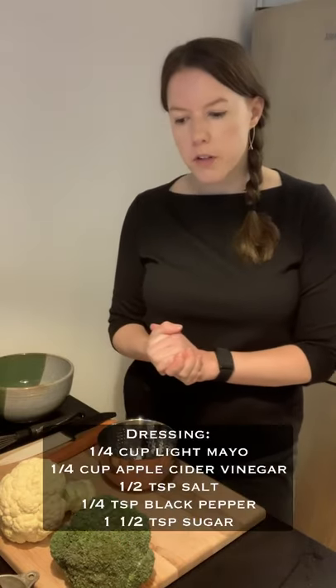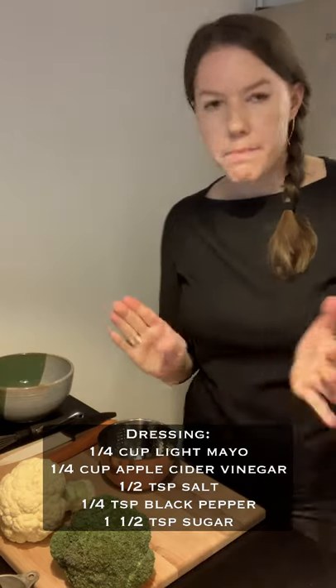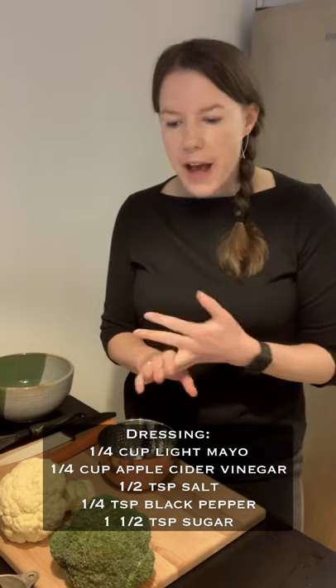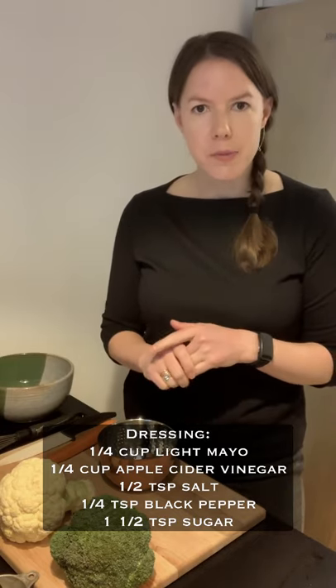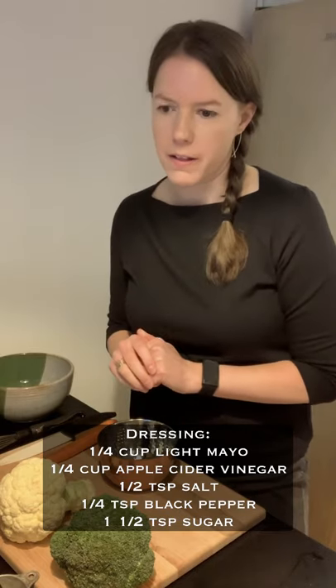We're going to start first by making our dressing. It's going to include mayonnaise because we are making a slaw — so this is a mayonnaise-based slaw — also apple cider vinegar, some salt, pepper, and a little bit of sugar as well. So let's go ahead and get started.